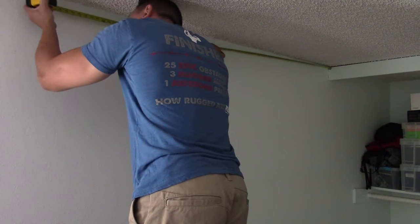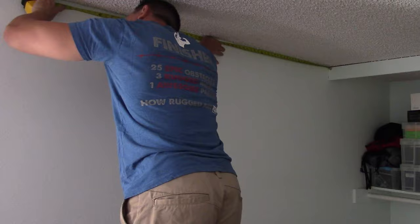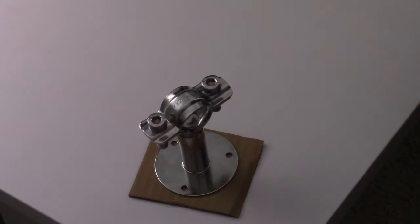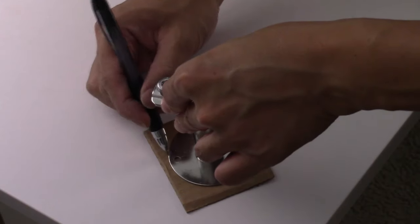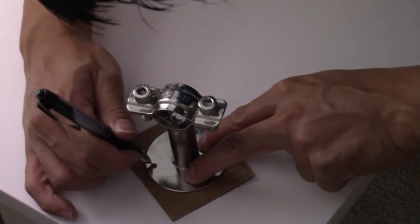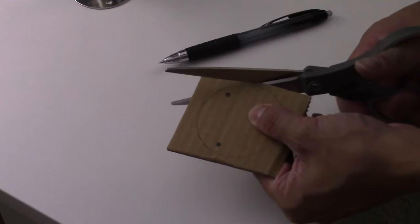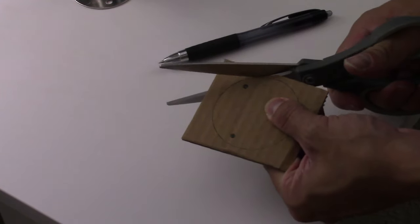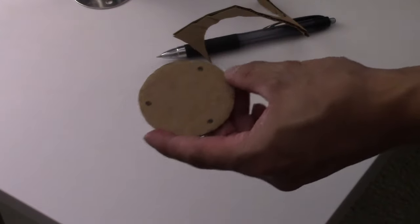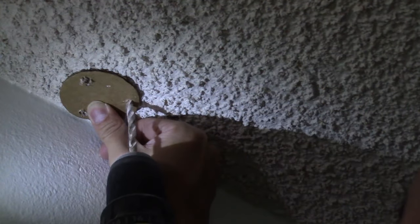First thing I did was measure the distance I wanted from the closet to the first ceiling mount. Then with some spare cardboard I created a template so I can accurately drill the holes for the mounts. Alternatively, you can just use a smaller drill bit to drill the pilot holes using just the mount itself, then come back with the bigger drill bit. Choose a drill bit that's closest to the size of the thickest diameter of the drywall anchor, then use the templates to drill the holes for the anchors.